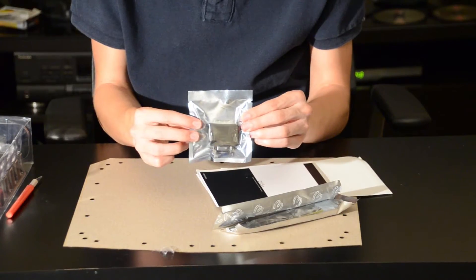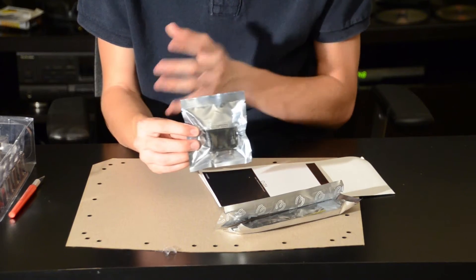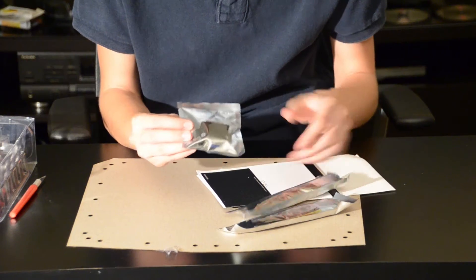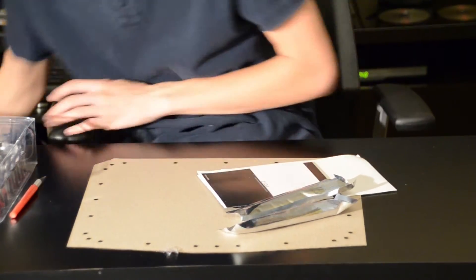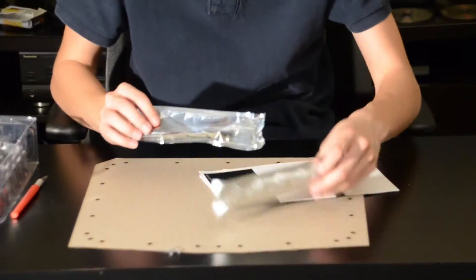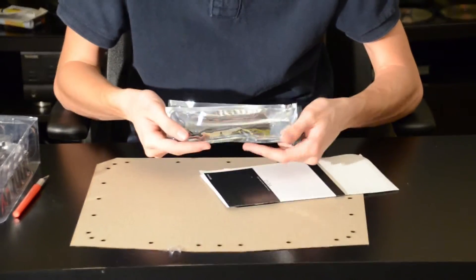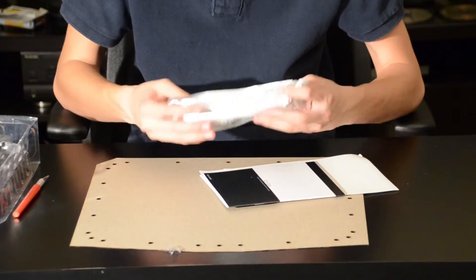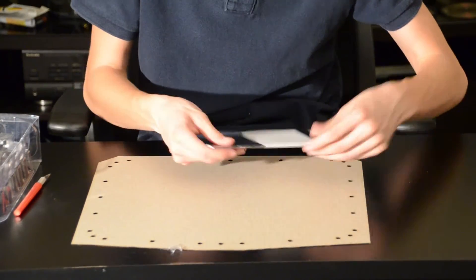Now here we have a DDI to VGA adapter — I really have no idea why you'd be using one of these if you're using a GTX 670. And then we have two Molex to 6-pin adapters, for powering graphics cards from the power supply. I'm not going to open these again for resale purposes.